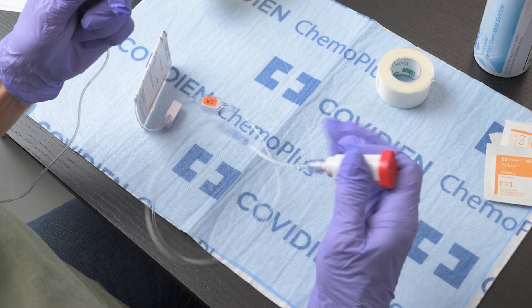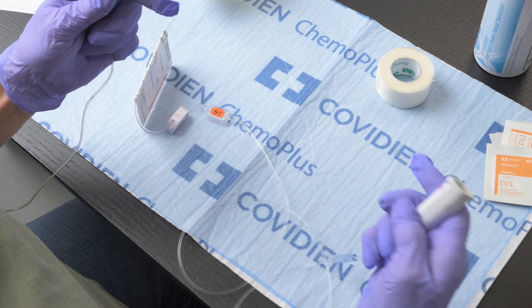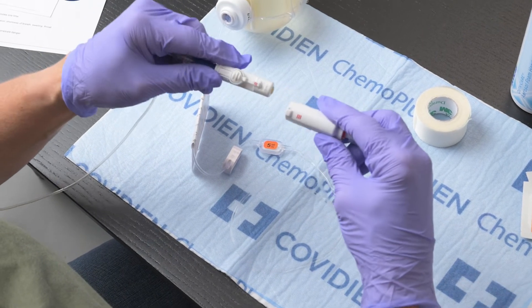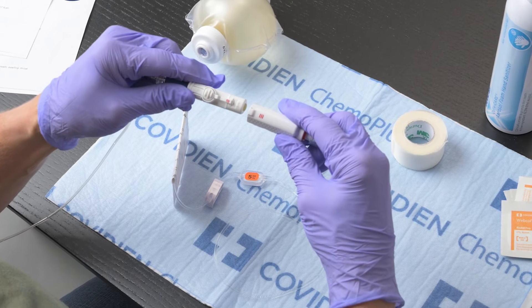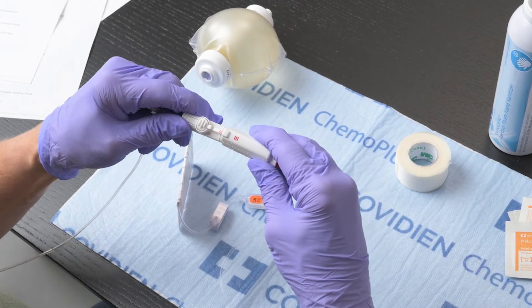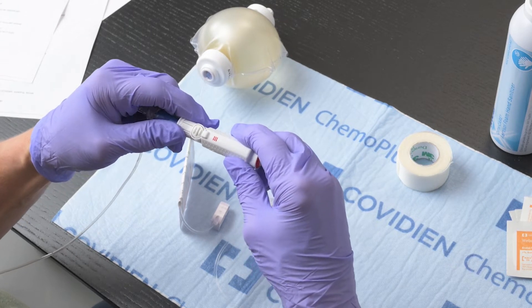Without touching the male connector, remove the red protective cap from the end of the medication tubing. Look for the three red lines on both pieces and line them up. With the lines matching, press the connector together until you hear a small clicking sound.